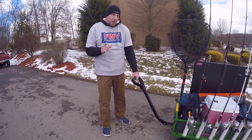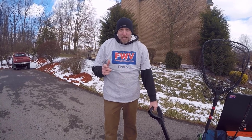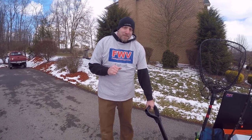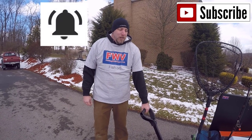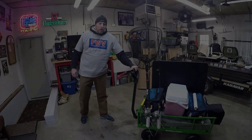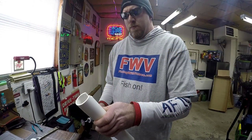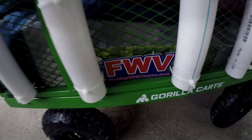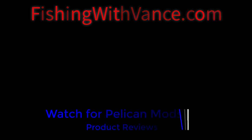This is going to be great. Make sure you stay tuned for the upcoming videos. We appreciate everybody taking the time to watch and hang out with us. Let us know what you think, leave some comments, hit that like button, subscribe, and hit the bell so you get notifications. We appreciate the time — FishingWithVance.com. We'll see you next time.